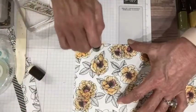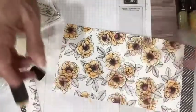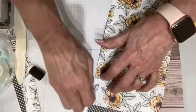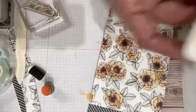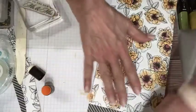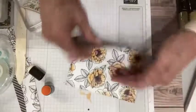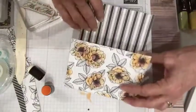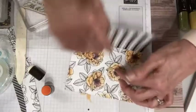This is the True Love Designer Series paper. It is in the spring catalog — otherwise known as the January to June mini catalog — and it is available all the way through the end of June. We haven't even put the front on, but look how it's already just — look at that. Then we open it up and there are the goodies inside.